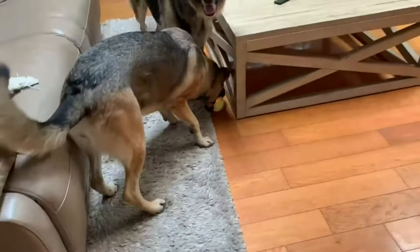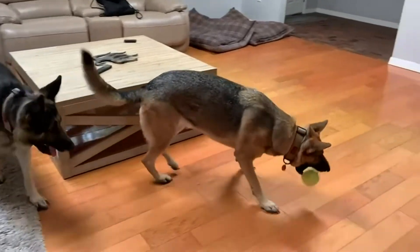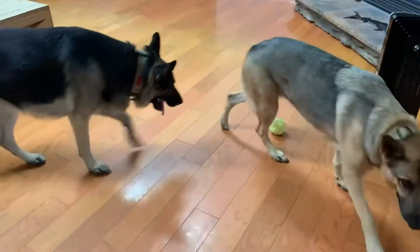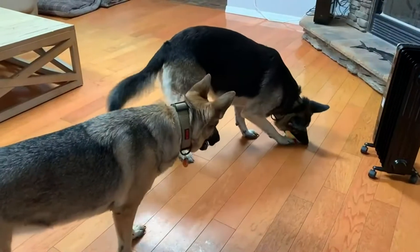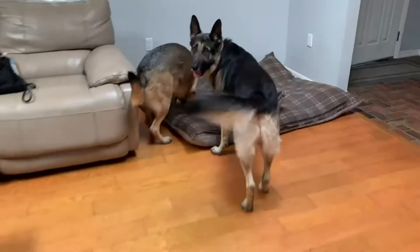I wanted to try out this auto pet toy ball to see if my German Shepherds would play with it. Here we have the sleeve cover over it — it's sort of like a soft tennis ball. I kind of feel the actual ball itself is a hard plastic.